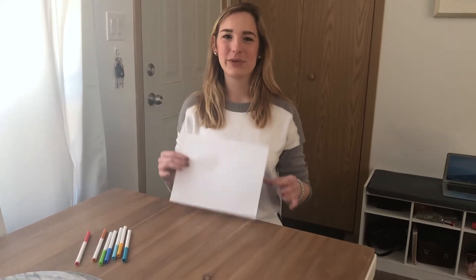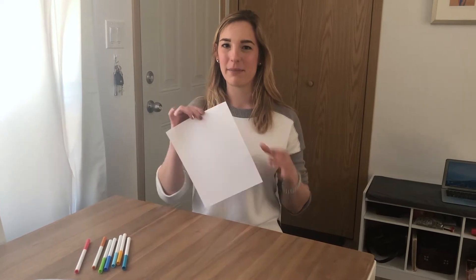Hello! I'm going to be doing a tutorial on how to make a cootie catcher today and all you need is a piece of paper and some markers.